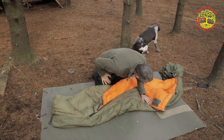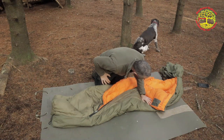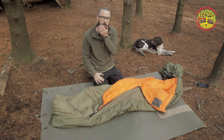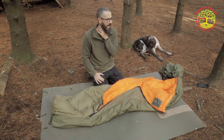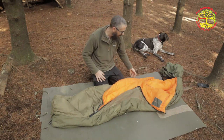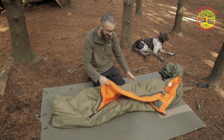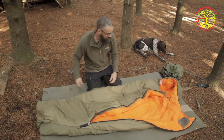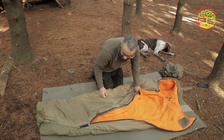The company that makes it is Who Me Outdoors. I couldn't find a lot of information about them online, except that they make socks — and they make these for the Czech Army. It's a nice bag.